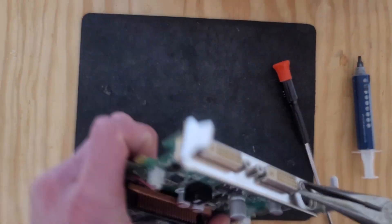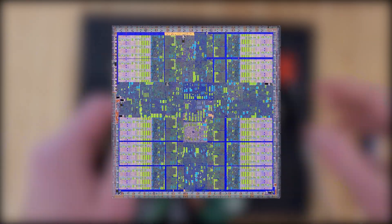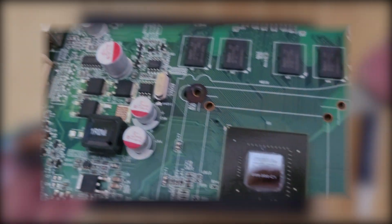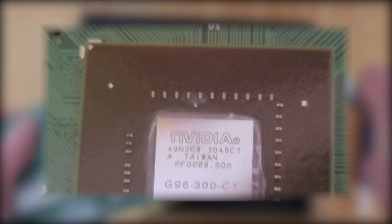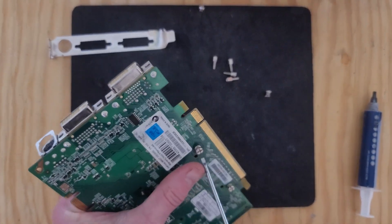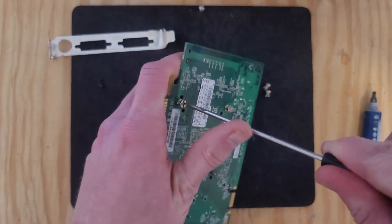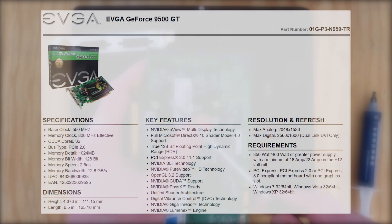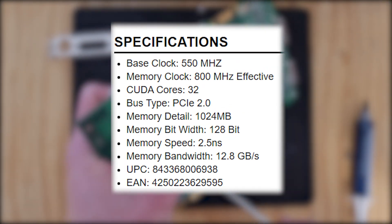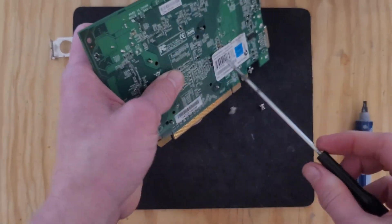This card, along with the rest of the GeForce 9 series, was based on an improved version of the Tesla architecture using the 65 nanometer process. The 9500 GT in particular shipped with the G96 processor that came with 32 shading units, 16 texture mapping units, and 8 render output units. There were two different versions of this card — one with half a gig of VRAM and the other with a full gig, with slightly different clock speeds. Ours is by EVGA and has 1 gigabyte of DDR2 memory clocked to 800 megahertz, a core clock of 550 megahertz, and a shader clock of 1350 megahertz.